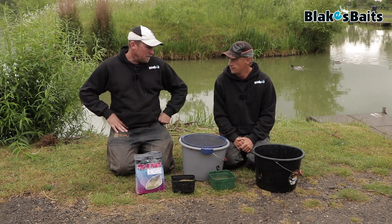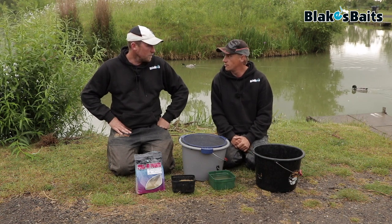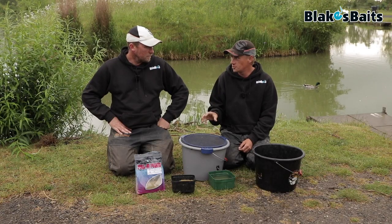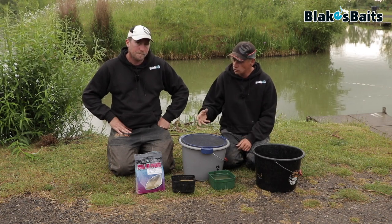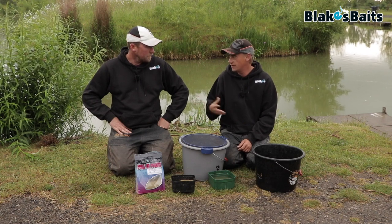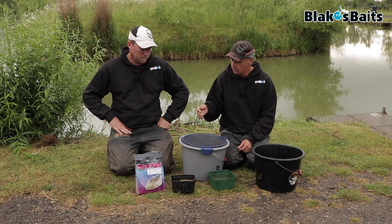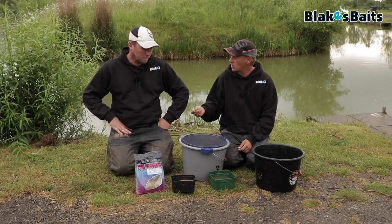It's basically designed for all pole fishing. We originally wanted to make a one-mix-does-everything, and what we found out by accident is when you over-wet it — which is how we like to feed it in the edge — a lot of ground baits go almost paste-like when you add too much water, whereas this doesn't, which is really nice for the pole. We wanted it to be able to be fed dry so you can use it in a feeder as well. It holds bait well, holds micro pellets well, but you can also use it with worms. And you can dampen it down and it makes a nice slop.